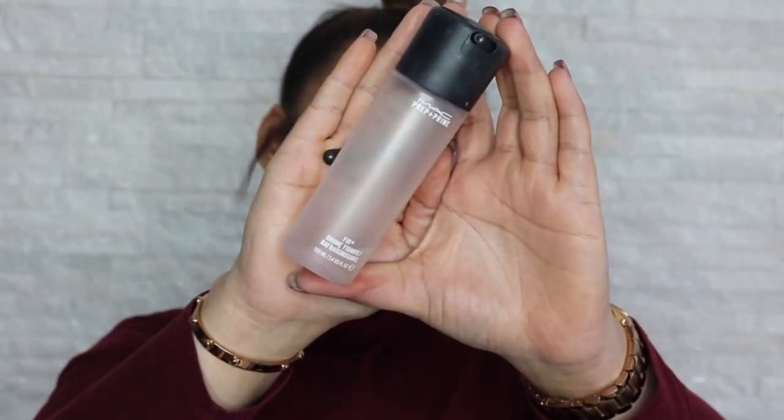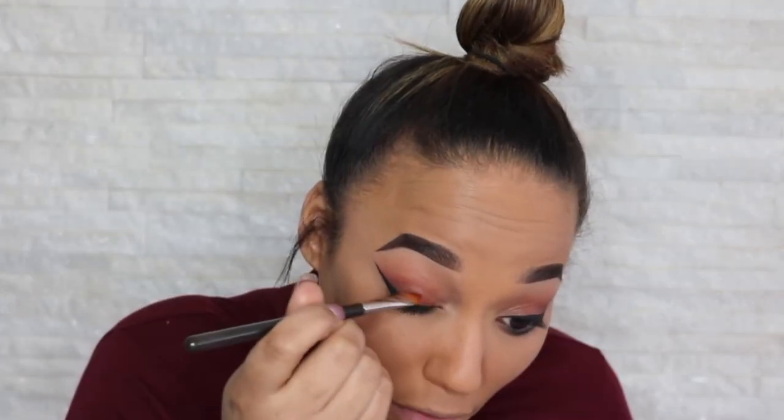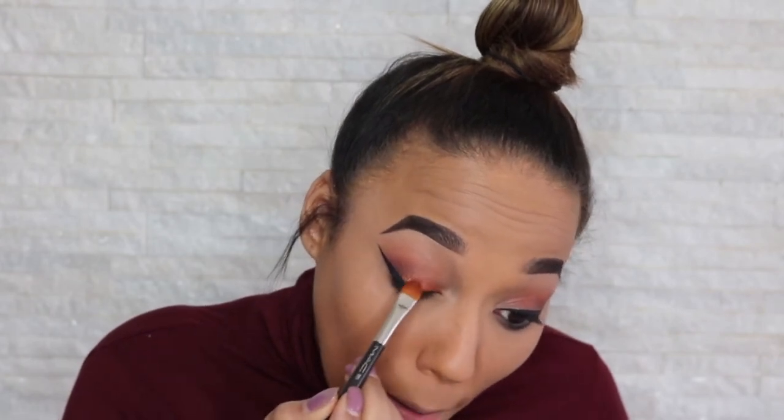Now to make our eyelids pop, we're going to grab a little bit of Fix Plus and the MAC 295 brush, spray the brush, then pick up this shade. The reason why we spray the brush is so that it intensifies the color. Actually I should have put this on first — I totally forgot until I was looking at my eyes and realized what was missing, which is the lid color. So before you put on your eyeliner, put this color on — don't do what I just done!